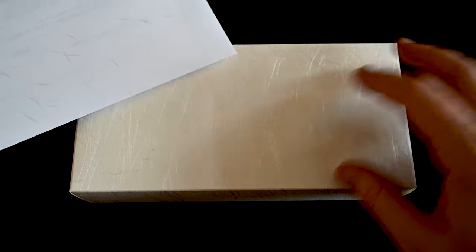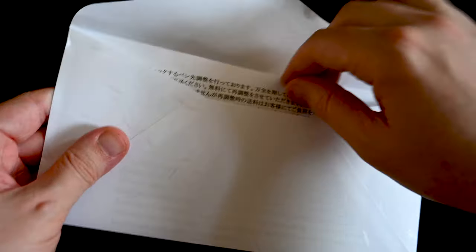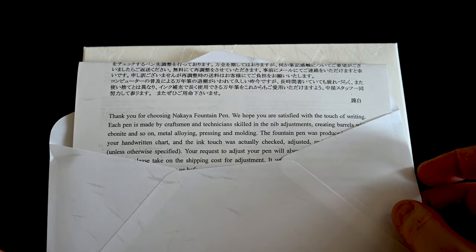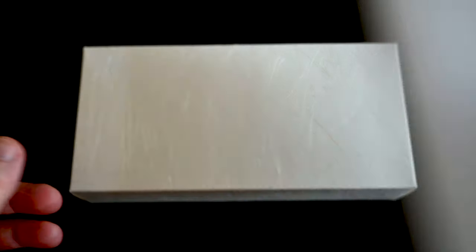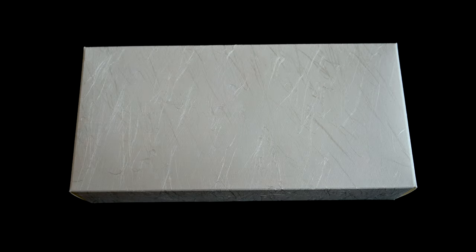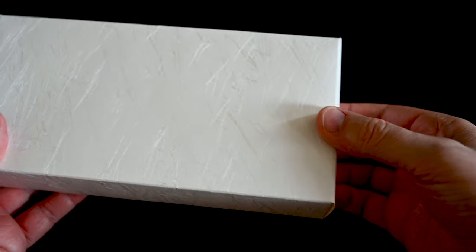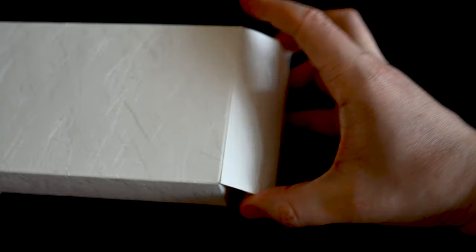So here we have the box and it comes with an envelope. Inside the envelope are some instructions on the pen, the invoice, and it's done in very nice quality paper. Now let's have a look at the box. We have very high quality packaging here that covers the Paulownia wood box. The Paulownia wood is the same type of wood also used for the Namiki pens which I purchased.